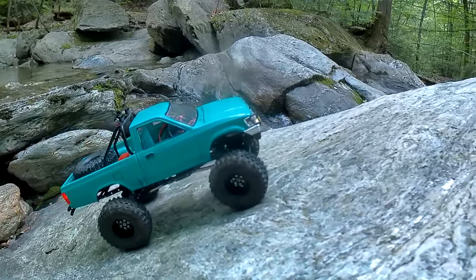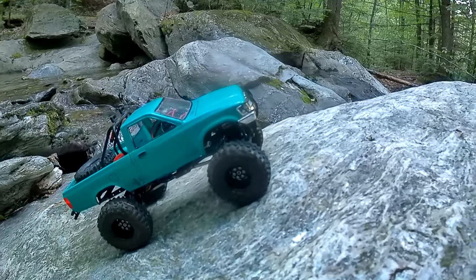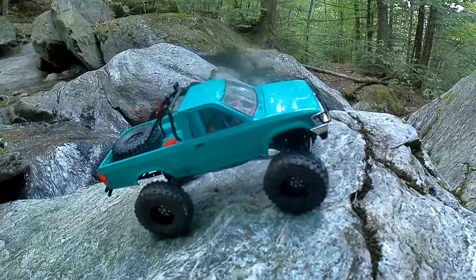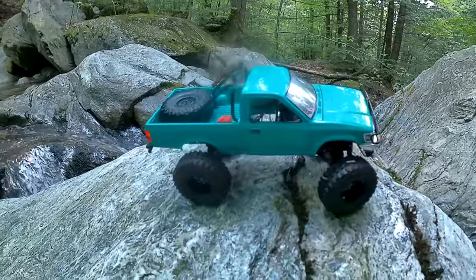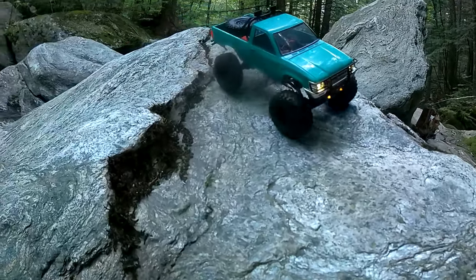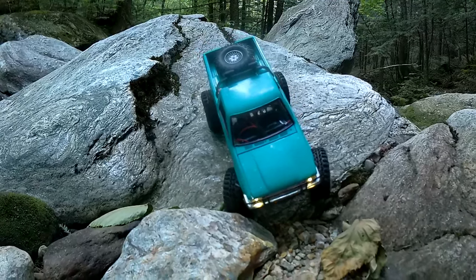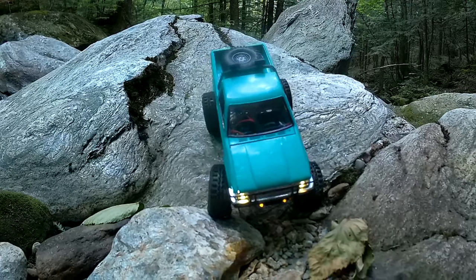I gave it essentially the coil mod I talked about in the D90 video I put up just yesterday, where I take the gold coils that come with the set of telescoping Injora shocks — they send out three sets of coils with that set of shocks. I took those gold coils and cut them in half, then gave a half coil to each of the shocks all the way around, so that brought the ride height of this thing down quite a bit.